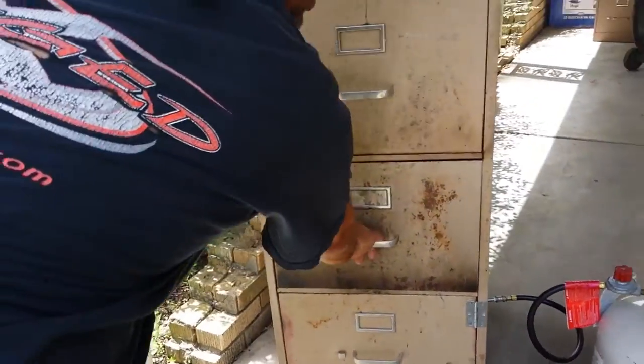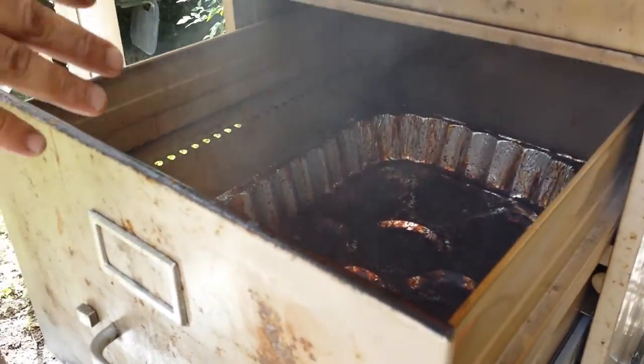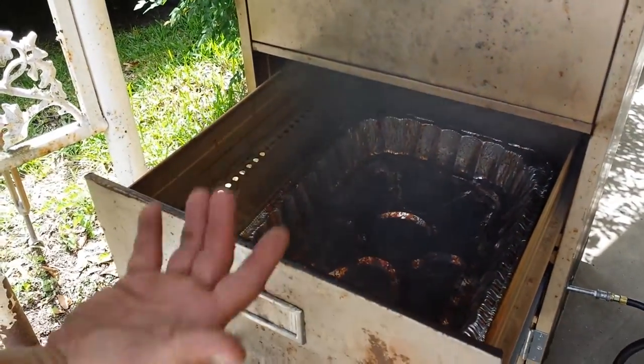This second drawer is the drip water pan. Ain't no water today because we're just smoking fish — don't need no moisture in the fish. Normally you put water in there for your meat. We're using that as a drip pan.